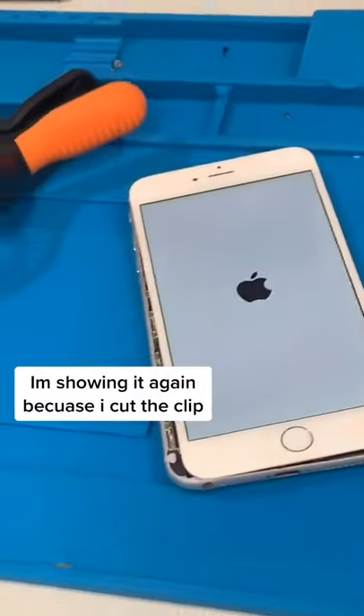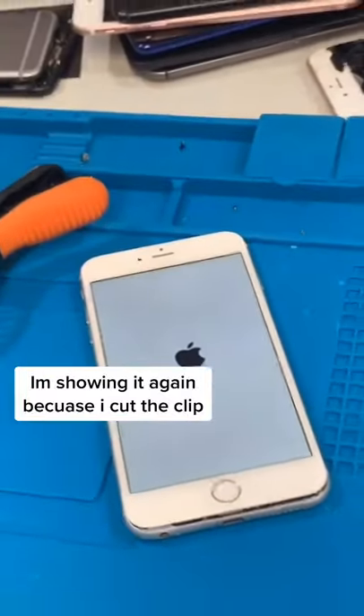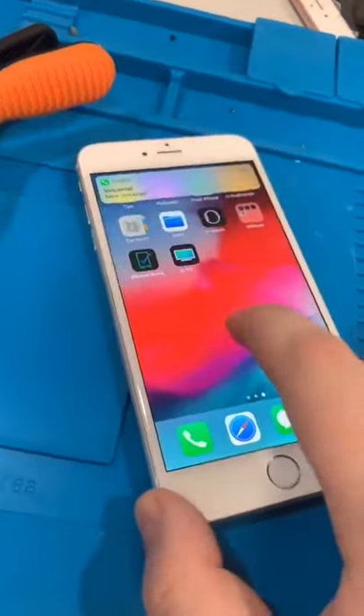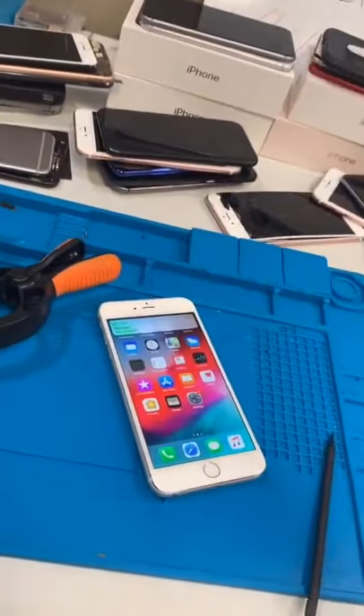It turns on! Would I recommend it? No. Does it turn on? Yes. And it is working — oh my, it is working with the battery inside. I'd only do this if it was an emergency.